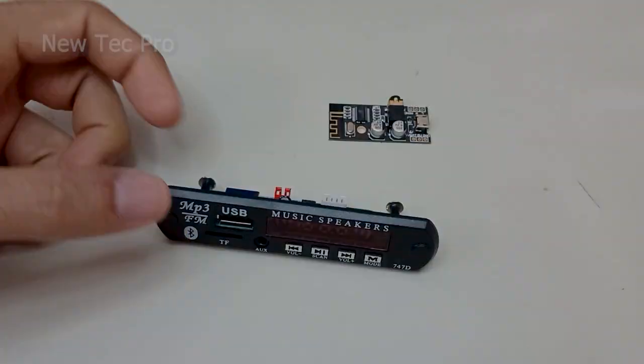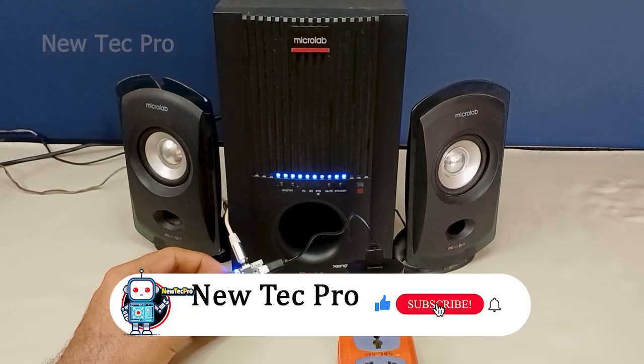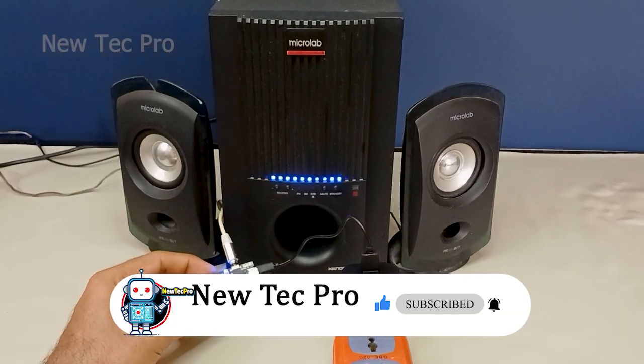If you also want to have a USB port input in addition to the Bluetooth receiver, watch this video. Before we play music and test, please subscribe to the Neotech Pro channel, comment, and like this video. Thank you very much, let's go.